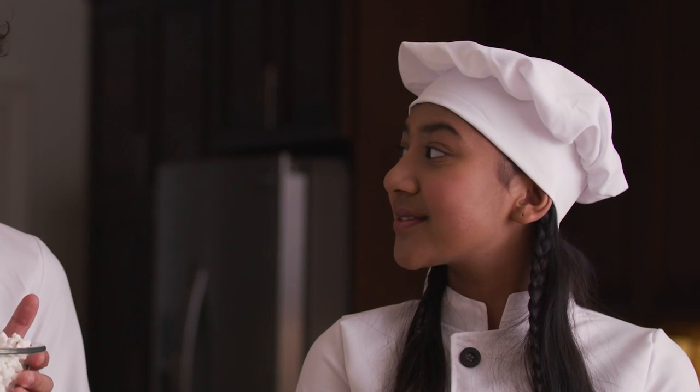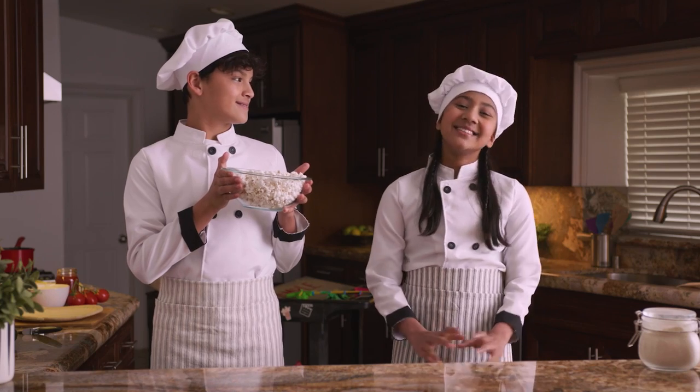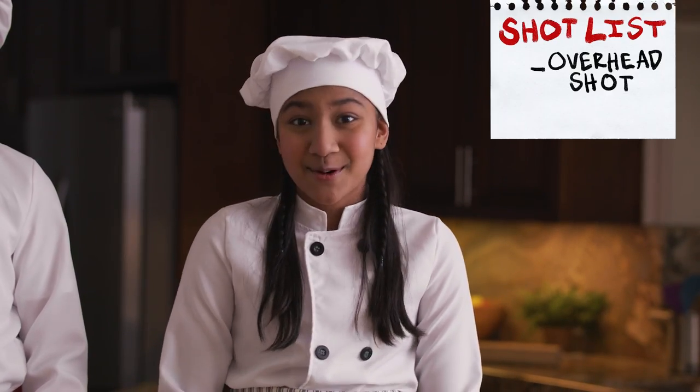Get it? Popcorn? Let's get cooking. We want a clear shot of the food we're making, so we'll need an overhead camera rig.